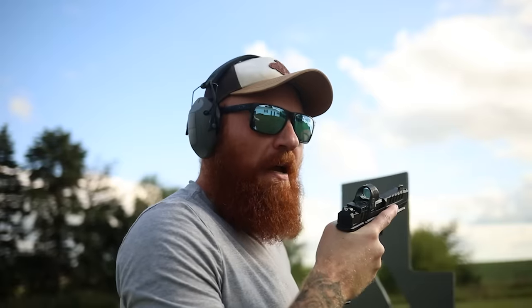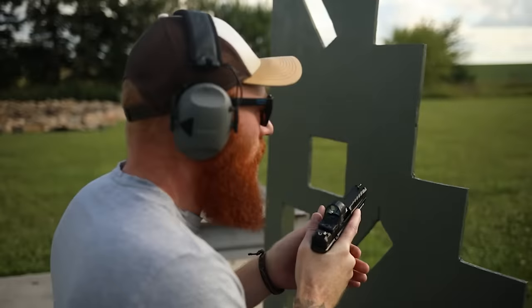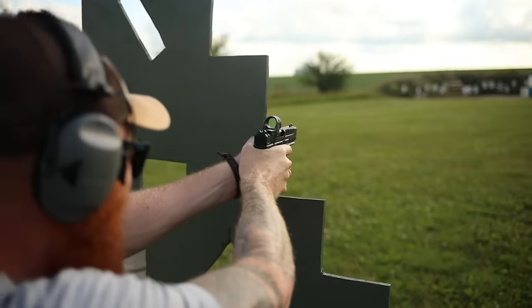I snatched those first two — the trigger is easy to snatch, you've got to have really good trigger control. For me, the trigger reach feels a little shorter than some other guns, so my long fingers are snatching it and I keep pulling shots low. But it's an accurate gun — it's a long finger problem, not a gun problem. The clouds are really messing with the lighting, sorry everybody.